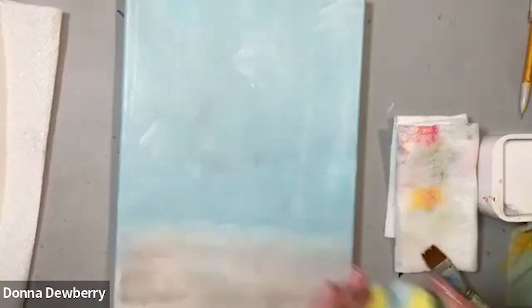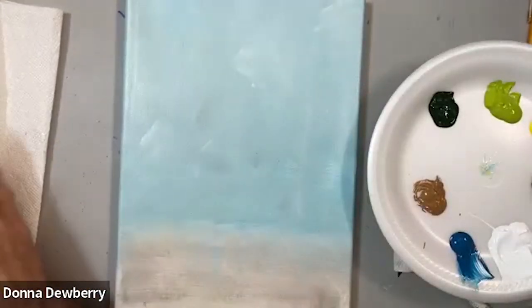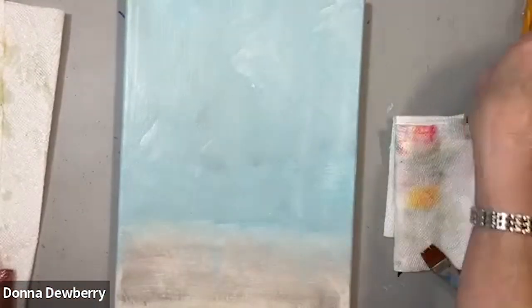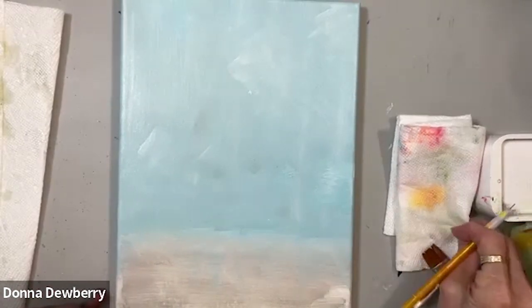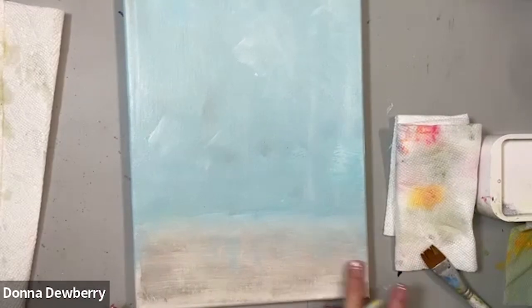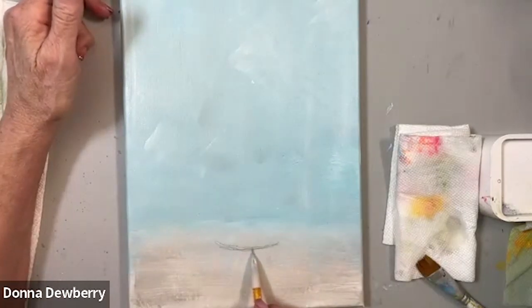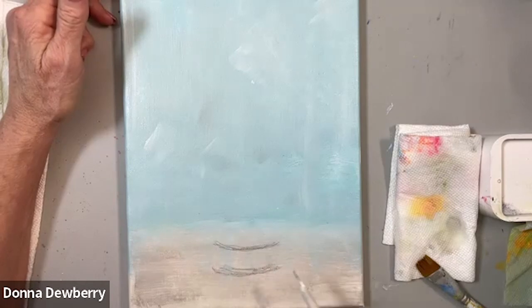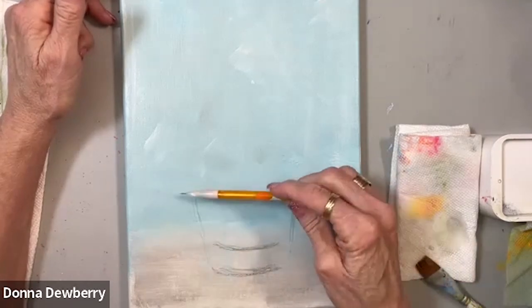I'm going to fold the sponge in half and put it down in my basin so it doesn't dry with paint on it until I can get to the sink. I'm taking off some of the paint, then I'll take my pencil. While this is sitting here drying — I've got some drips there — the drips will take that paint right off. I'm going to sketch a clay pot. Let's make it a little lower and bring the shape up here.